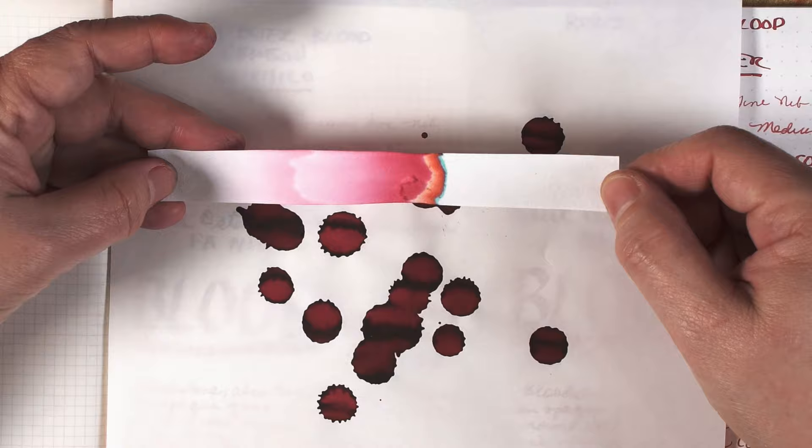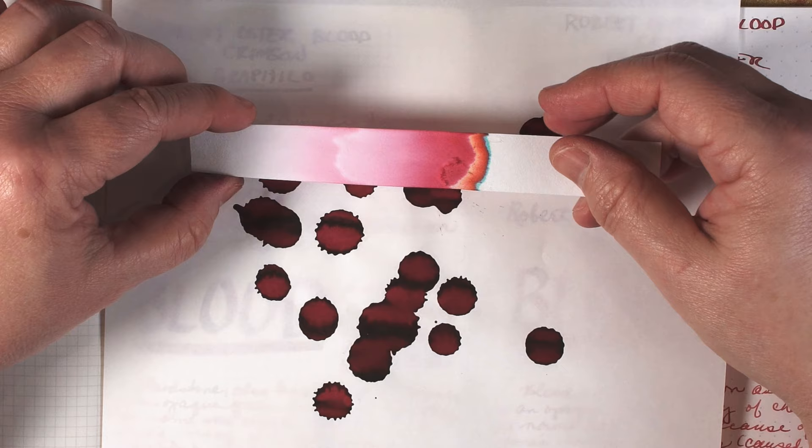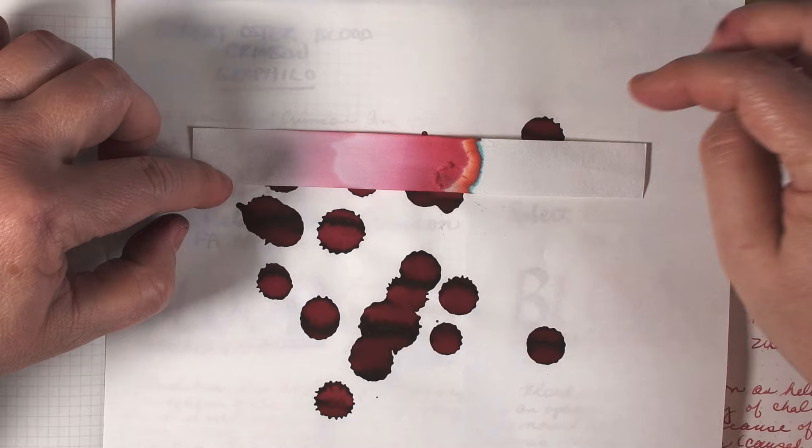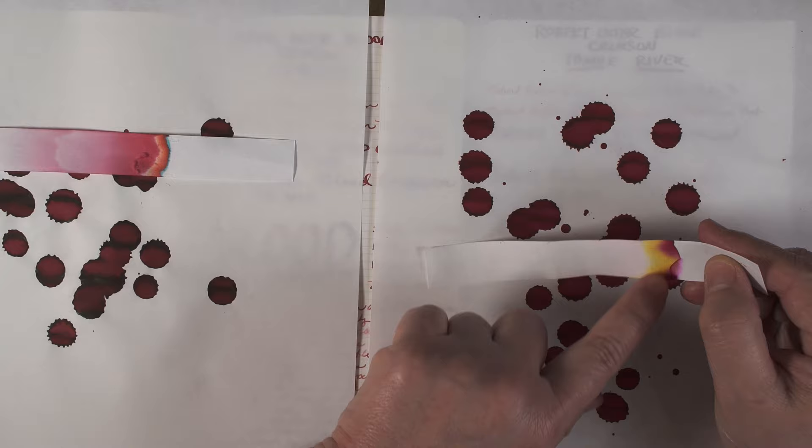Blood Crimson is also not water resistant and it's a medium to wet well-behaved ink that cleans up very easily. It had a flat dried-blood look on the splotch test, but the really interesting thing was the chromatography — the top part separated out into some orange and then light blue, which is really pretty. Compared to the Red Dragon splotch test, the Blood Crimson looked more like dried blood. The Red Dragon chromatography was also interesting: it had a lot of yellow in it and kind of a burnt burgundy, which I could see on my hands after it dried.